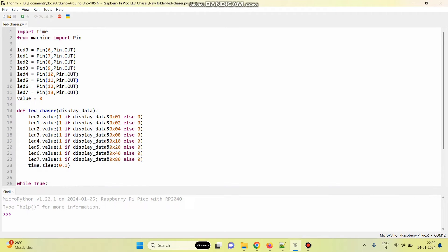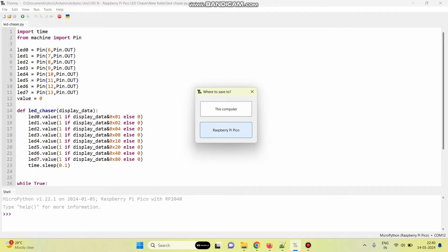Now we need to save the program. Go to File and select Save As. Here we can save the code in the computer and also in the Raspberry Pi Pico board. It's always better to save the code in the Pico board, because if you save in the computer, each time if you remove the cable and power on, we need to run the program. Instead, if you save the code in the Pico board, even if you remove the power, we can just insert and check the output.